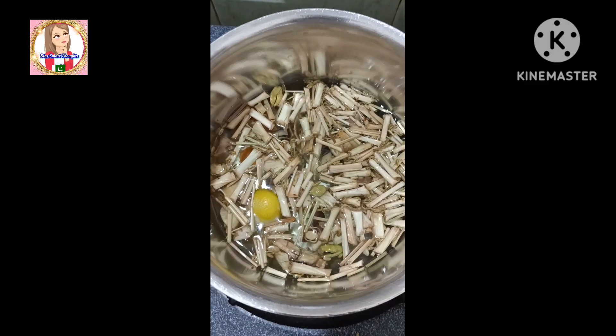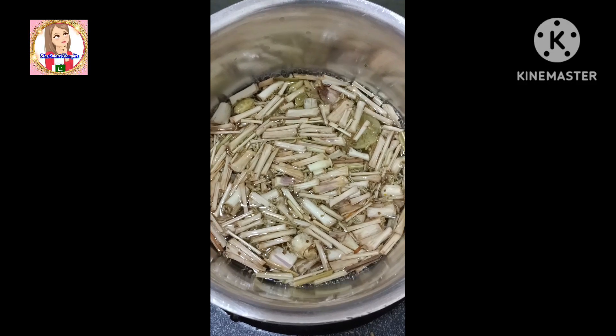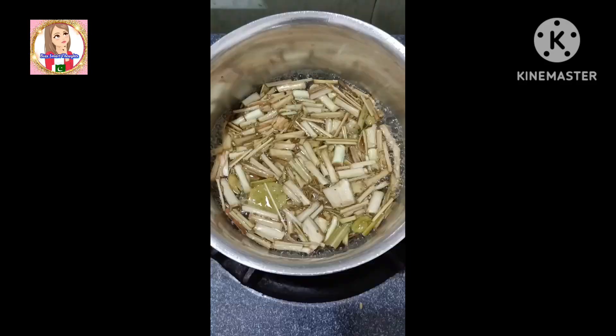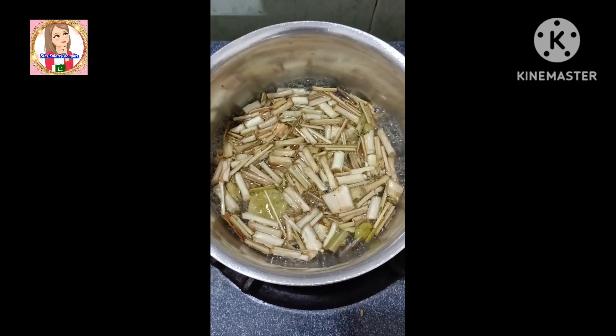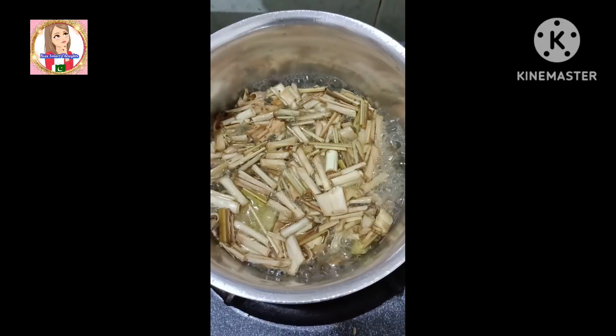These are all the ingredients I have shared with you. You need to boil it a little bit. When you leave the color and the magical ingredients to release into the water, then you have to drain it. You will then use this weight loss green tea.